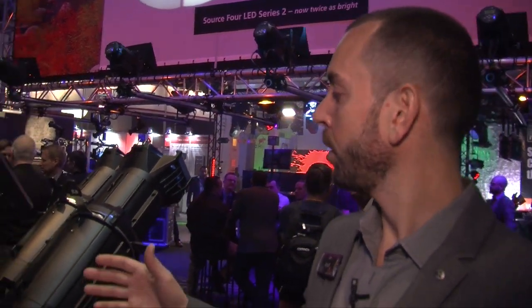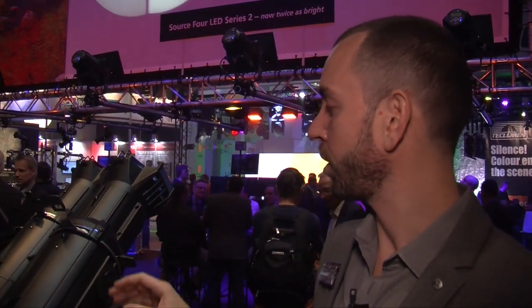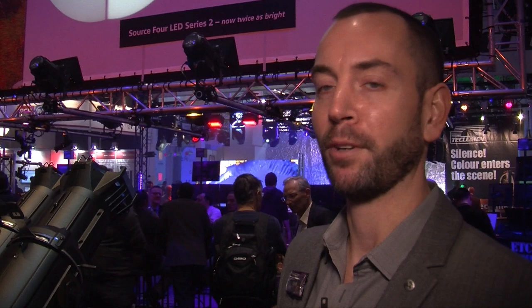We're getting upwards of two or three hundred times the output that we had on the previous version. So we're able to get a lot of those warmer colors, really nice pastels and subtle tints like before, only now with a lot more output. This fixture is going to be shipping soon — by the end of the month — and we expect to get a lot of positive feedback from that.